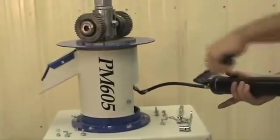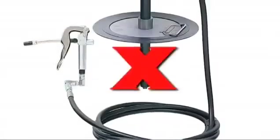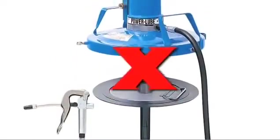One or two pumps on a standard hand pump grease gun is sufficient. High pressure air operated grease guns are not recommended.